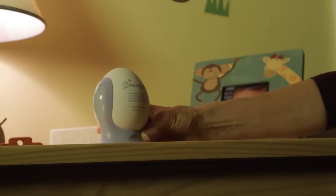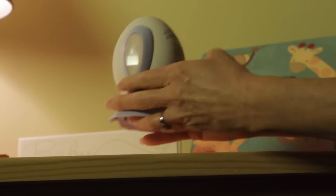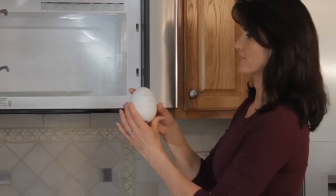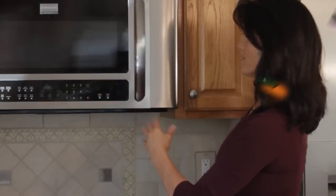The color-changing indicator will change from blue, when it's dry, to pink, when it's full of moisture. To regenerate when full, simply place it into the microwave for 10 minutes on medium-low. It's that easy.